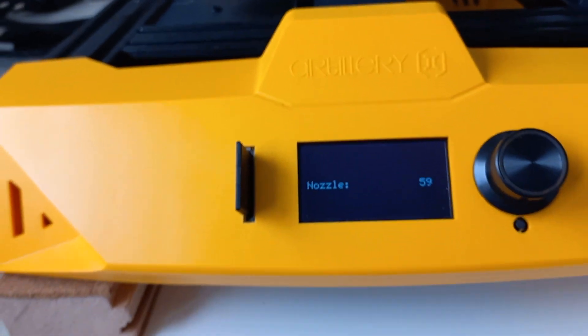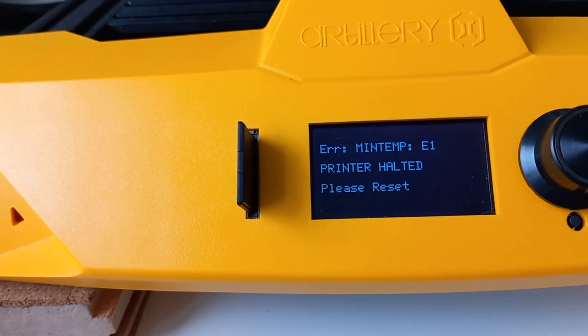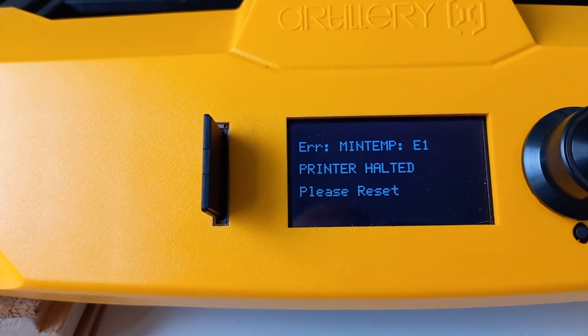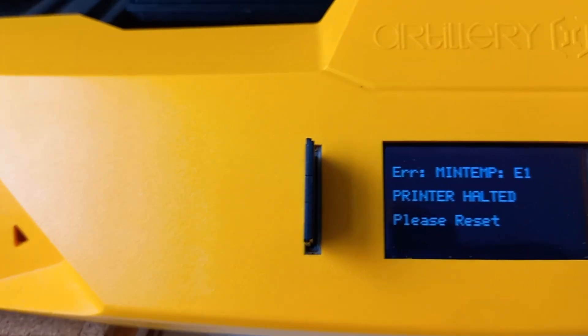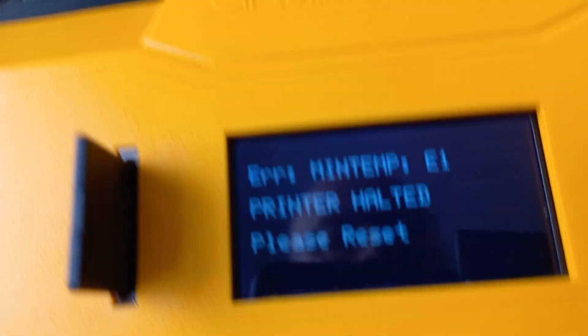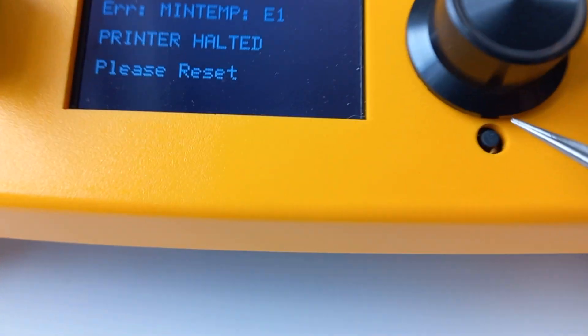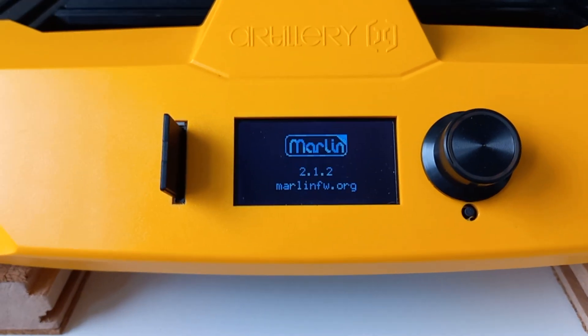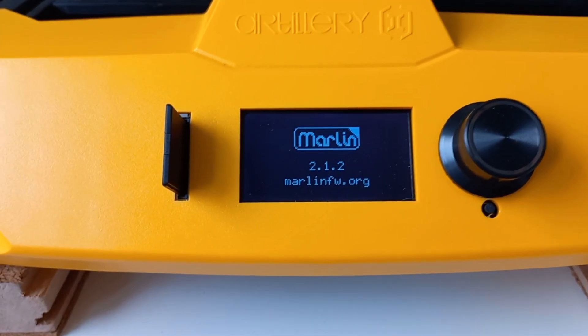There is a strange beep, and an error. When I reset it, it does not help because there is still the same error.